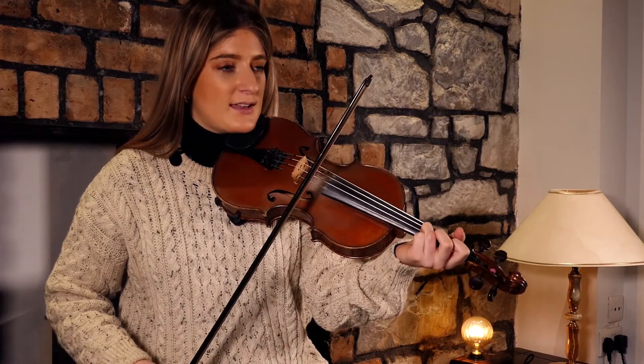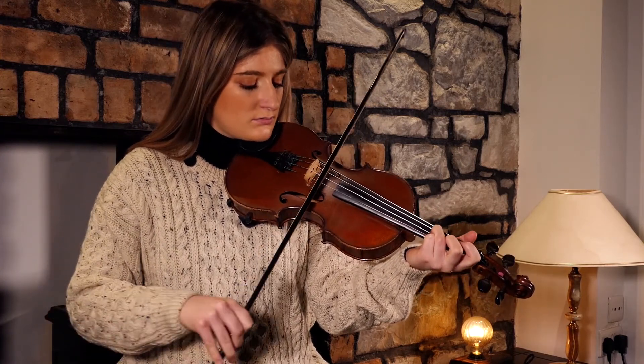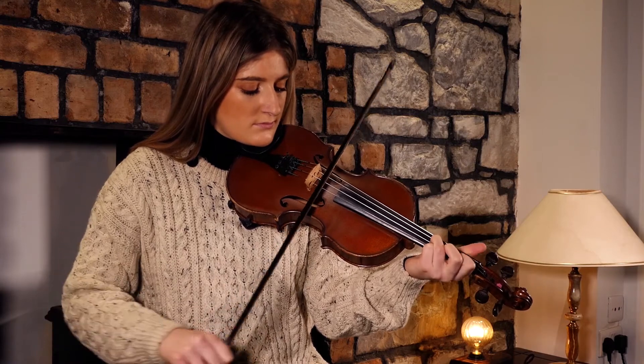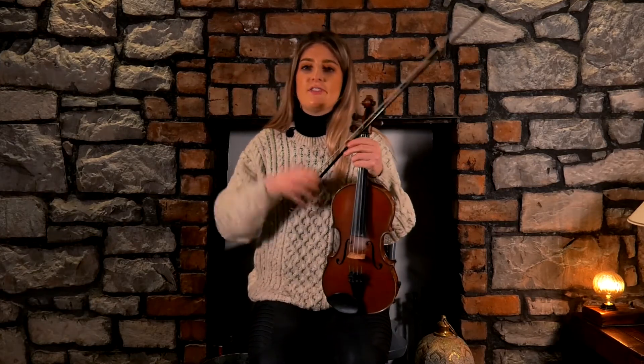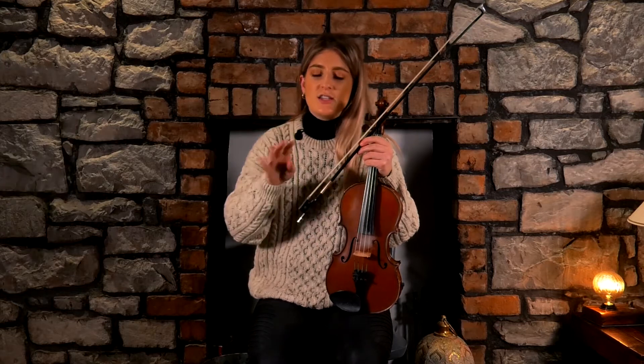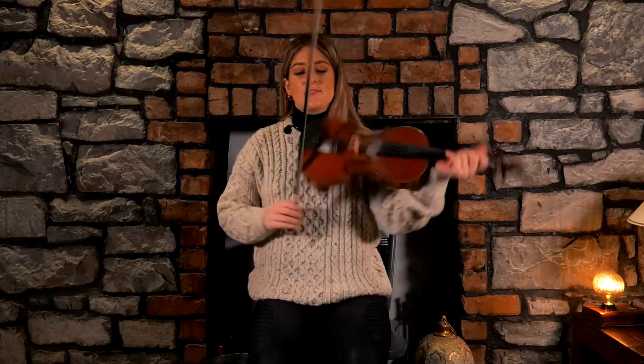And again I'm kind of incorporating my slurs here. That crossover and slurring between the A and the E again is quite tricky, so don't be too hard on yourself if you feel like you're not getting it right. Just take your time and put some practice into it and it will come eventually.